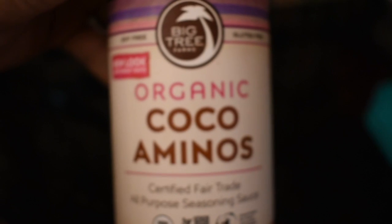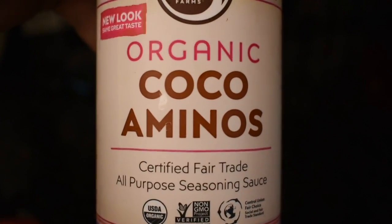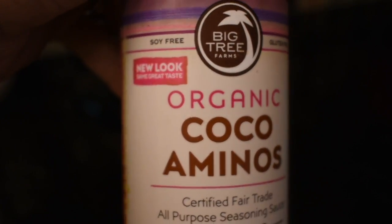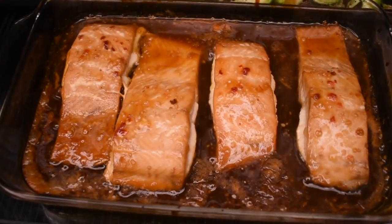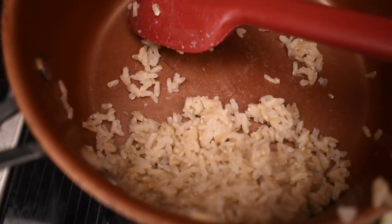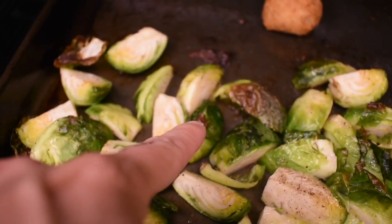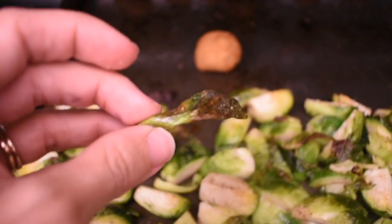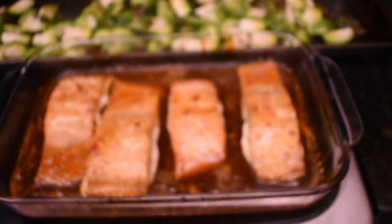I also wanted to clarify — I was looking at the label and it's called coconut aminos, like amino acids, which is the soy-free alternative I used. Anyway, look at that salmon — doesn't it look delicious? You can pour all this sauce over the rice, it's so good. I also noticed the crispy bits of the Brussels sprouts taste like Brussels sprout chips — similar to kale chips but Brussels sprouts. So good!